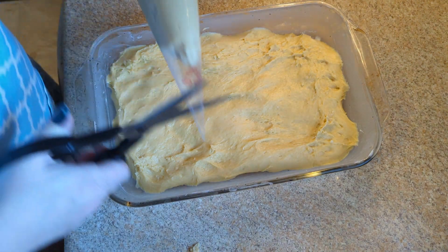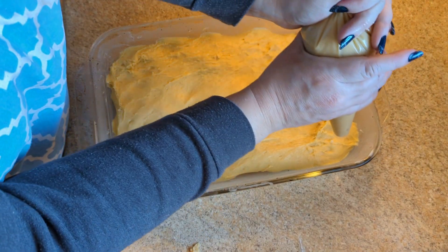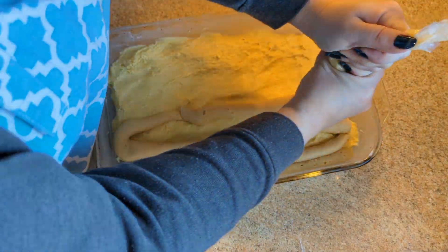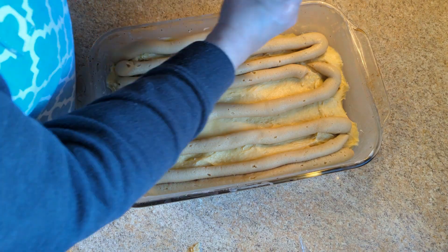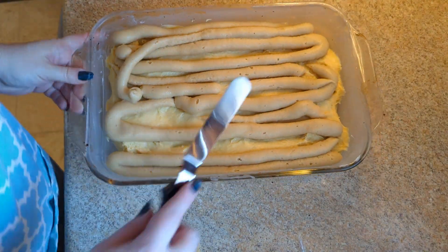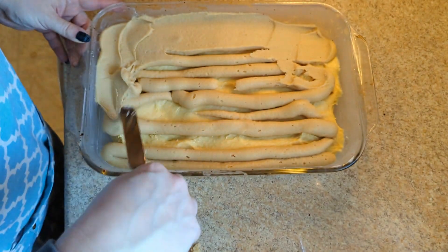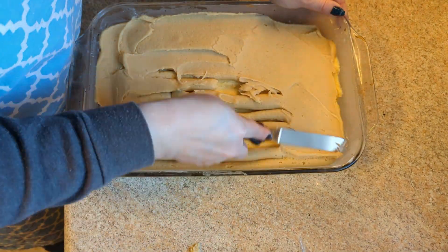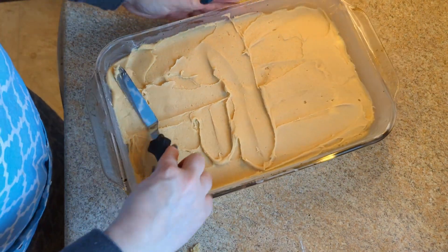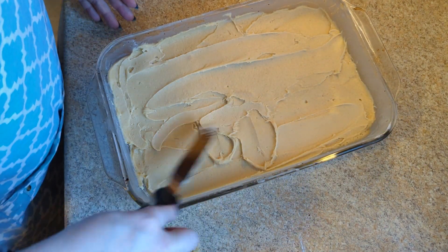Here's our cake. I'm going to cut the tip off the piping bag and spread this out — I'm not trying to be super neat or anything. She says to be sure and go all the way to the edges, because that's where you get your most delicious caramel gooey bits. It doesn't need to be perfect, and it definitely isn't, but it is fully covered. So now we're going to put it in the oven.